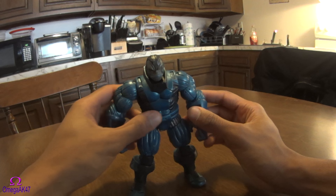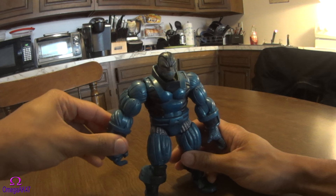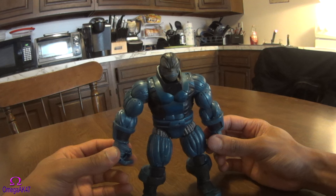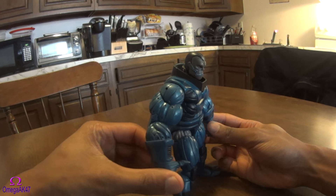What's up guys, so I'm doing this review on the Apocalypse Marvel Legends figure. This is a figure that I'm really excited to show off — I've had this guy for years.